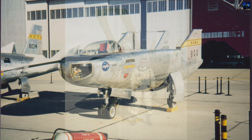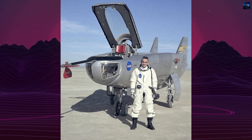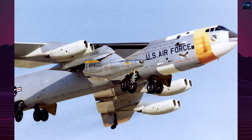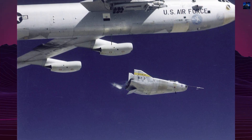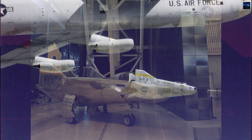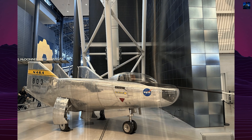Further tests saw the M2F3 reaching higher speeds and altitudes, though not without issues. Engine fires occurred during the 10th and 16th flights, but the aircraft was repaired and continued testing. The M2F3 set several records during its flight test program. On August 25, 1971, Dana exceeded the speed of sound, reaching 164 kilometers per hour and an altitude of 20.5 kilometers. The highest speed achieved was 712 kilometers per hour on December 13, 1972.